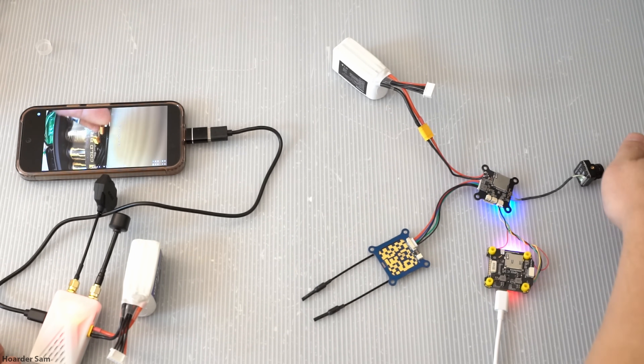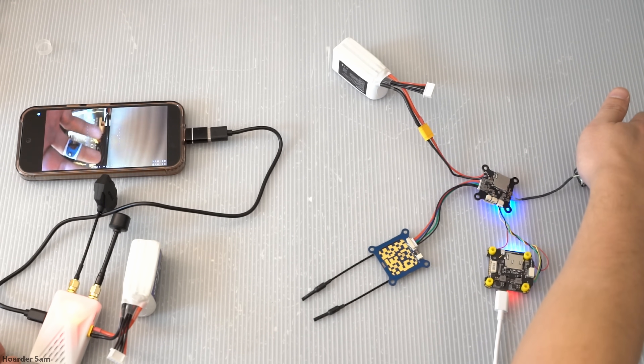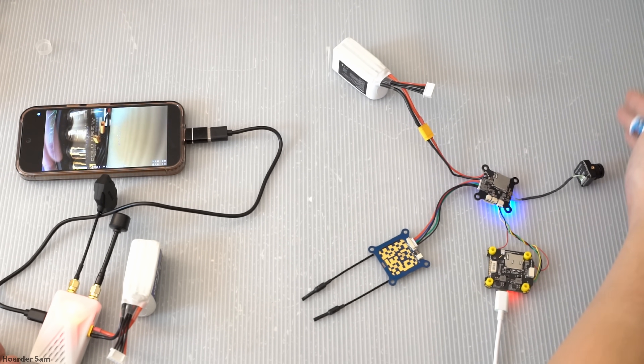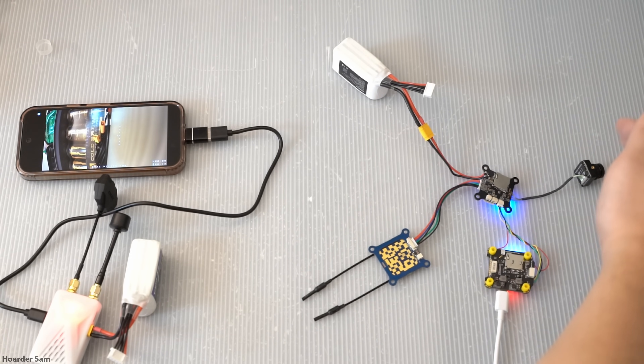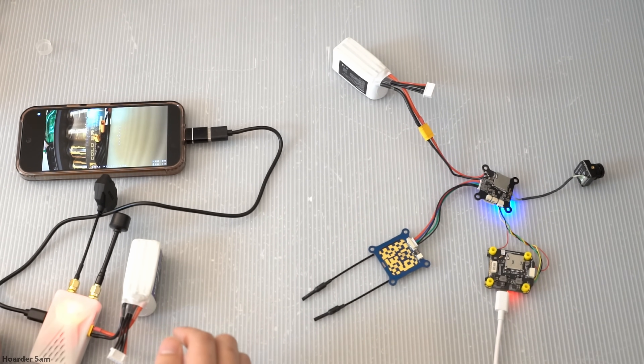This app is also part of the OpenIPC project, so it's specifically designed to have very low latency. One caveat is that the app is still very much in development and it doesn't support every single phone out there. If you have a relatively modern phone from the last couple years, you should be good — I'm using a Google Pixel 9.